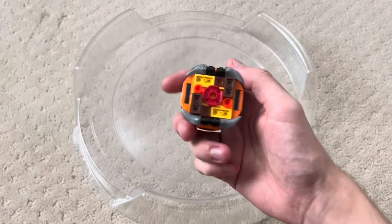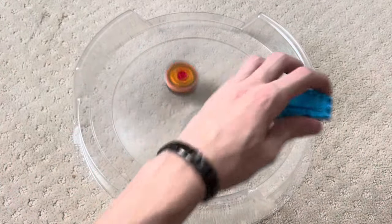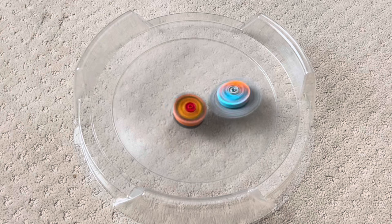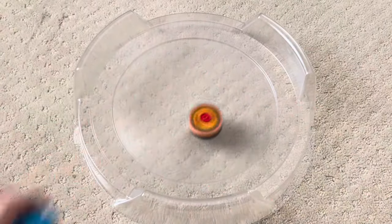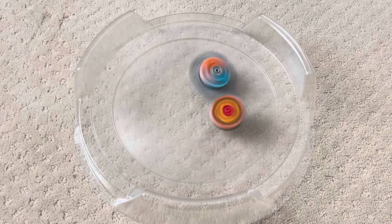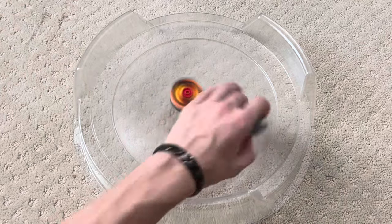Let's try a more passive Bey — we have Blaze Taurus here. It seems like Hydra is being a little bit more defensive now, but it's so bad, dude. It's acting like the barrier on Lucifer, but really bad.